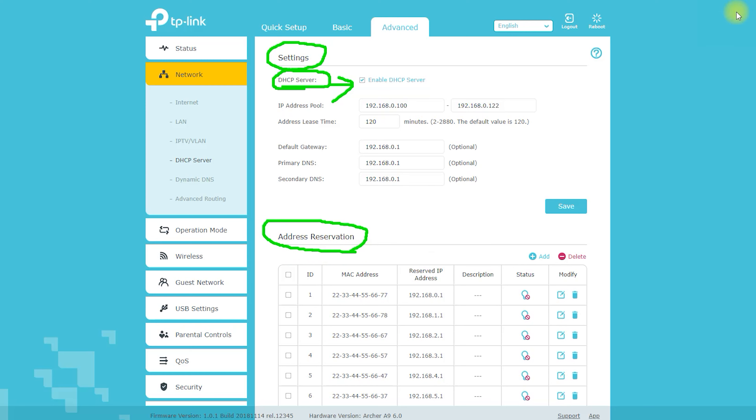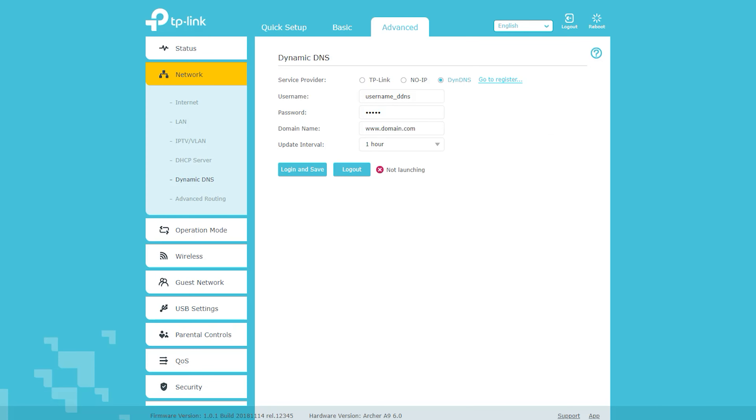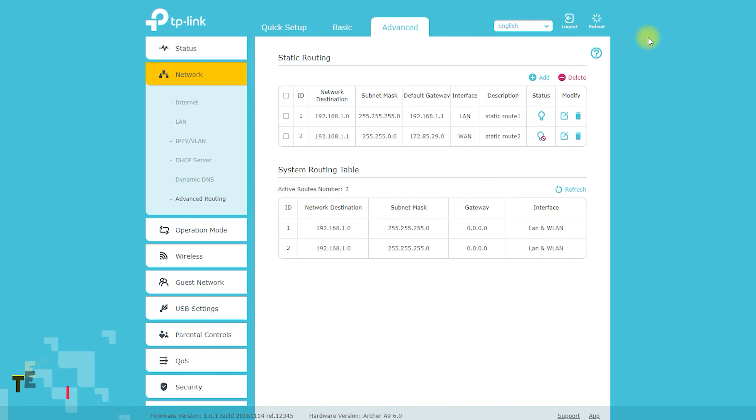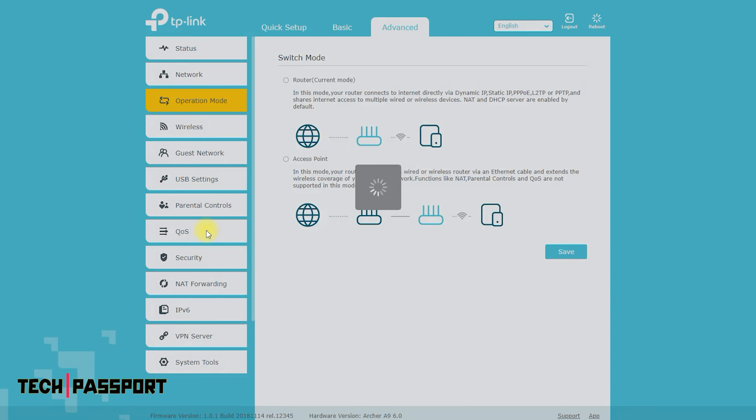The router also allows you to set up and manage parental controls, restricting access to certain websites or online content. VPN support lets you encrypt your internet connection and protect your data from being intercepted. The guest network feature allows you to set up a separate network for guests, which is more secure than giving them access to your main network.